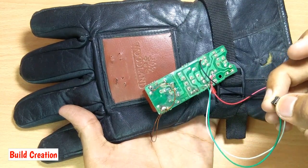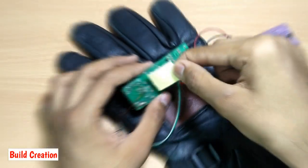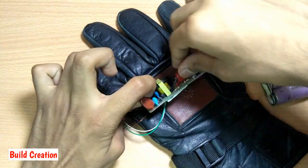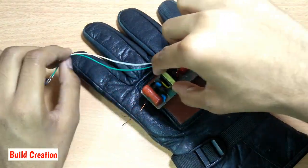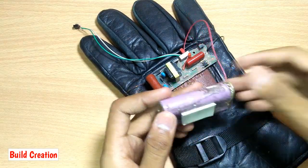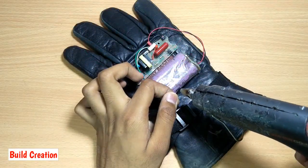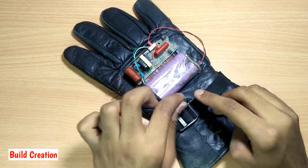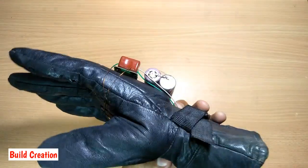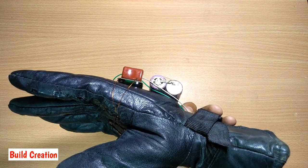As you can see, there must be sparks like this. Now our jammer is ready. I hope you have liked this video — don't forget to subscribe. See you next time.